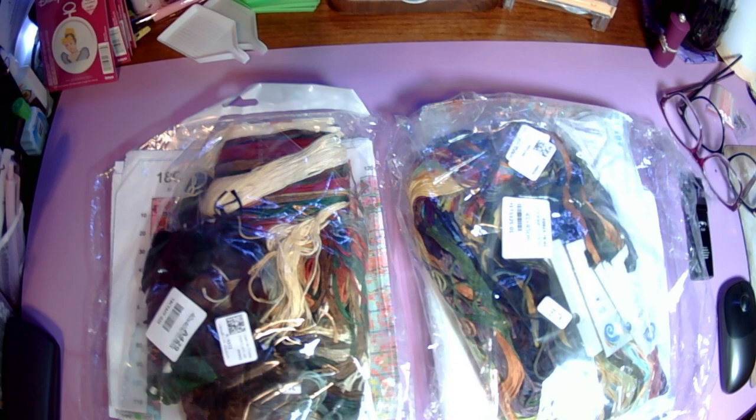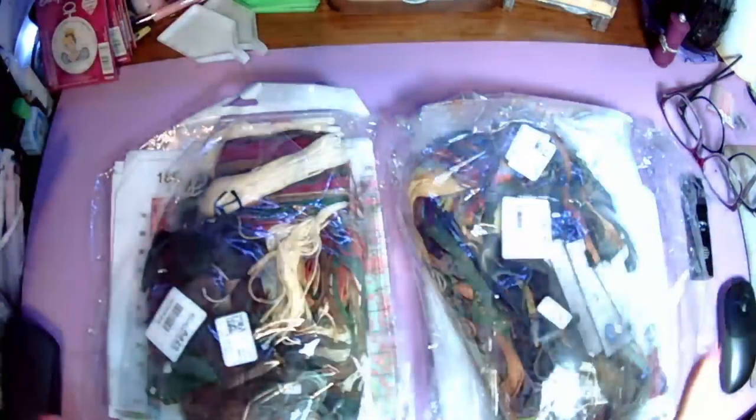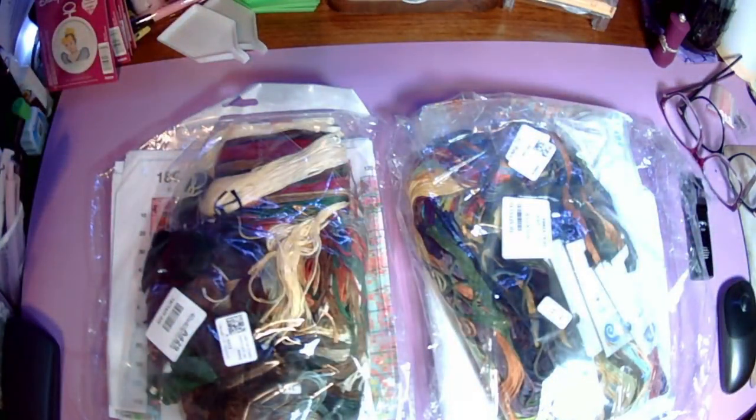I've been waiting until I got my new webcam, and this is my new webcam and it is not working like it's supposed to. So I'm going to get another new webcam — they already refunded me for this one so I'll just keep it. It's supposed to be autofocus but it does not focus. It still looks a little bit better close-up than the one I was using. So enough with the rambling.